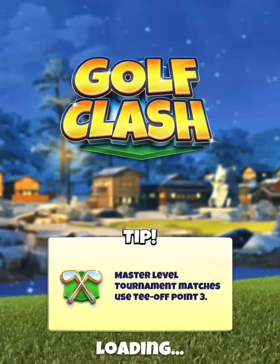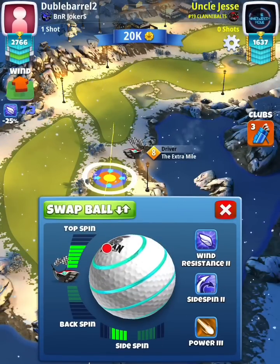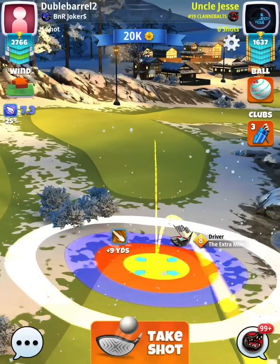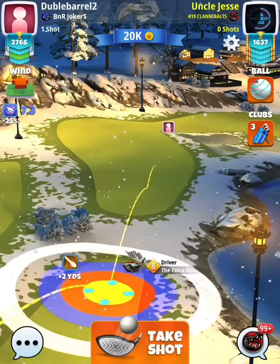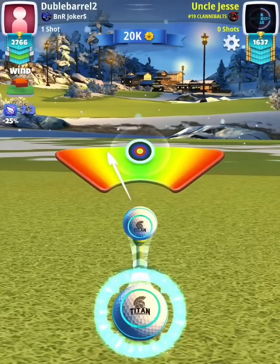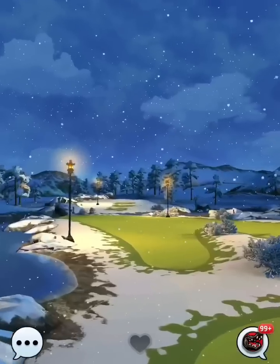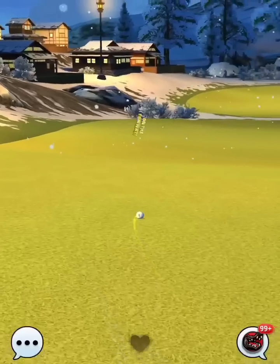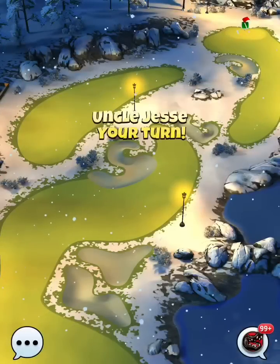Hole number three, par five — we'll be playing this one plus 10 percent. Playing straight up the middle with a Titan ball. This is a hole where you could use a Berserker ball and get even farther up the fairway on your second shot, but with the clubs I have a Titan ball will be sufficient. Using an Extra Mile — you can really use whatever driver you want: Extra Mile, APOC, Thor, all of those will work. I'm using a little bit of left curl to push this shot farther away from the right rough edge, because if you're too close and hit that hill, the ball tends to roll back towards the rough.